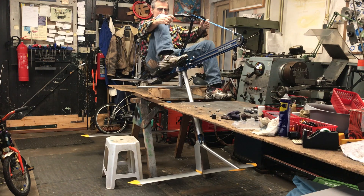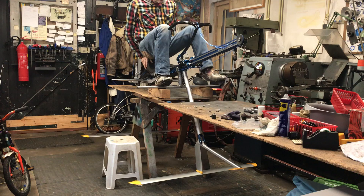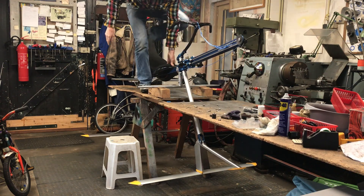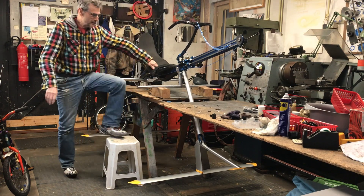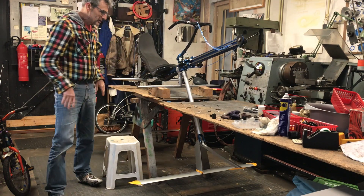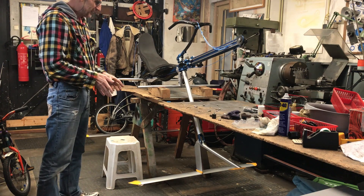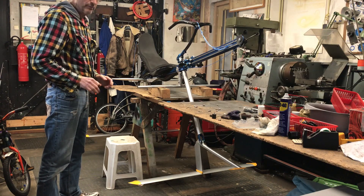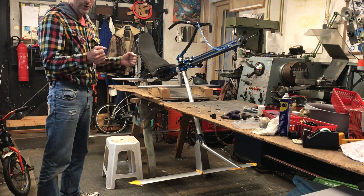Of course, it's meant not to push myself up, but to push the rear wing down, and in that way propel the whole bike. Once you have enough speed, it's meant to come out of the water on the foils. The foils are really big now, so I hope it will be easy to get out of the water.